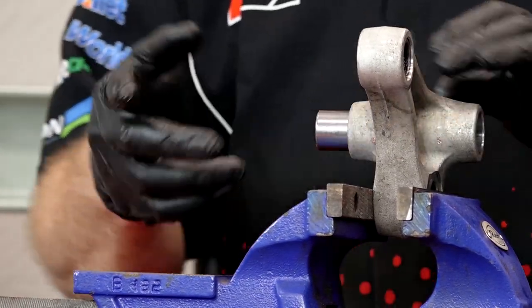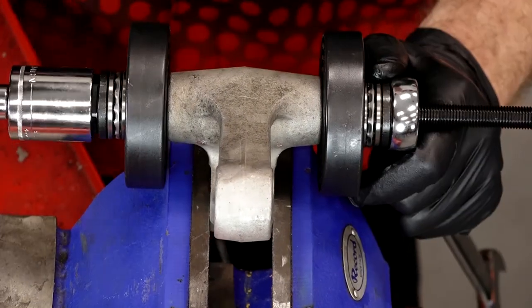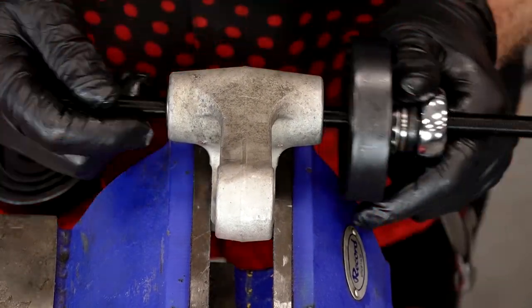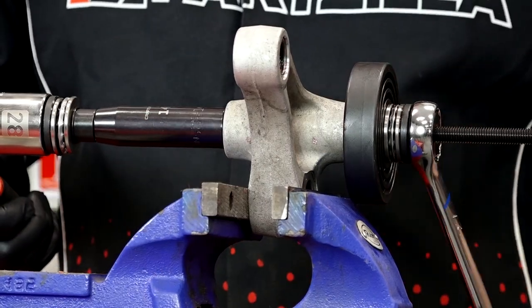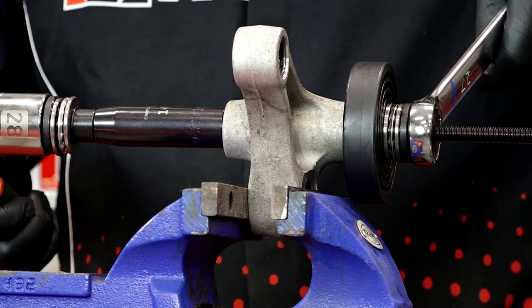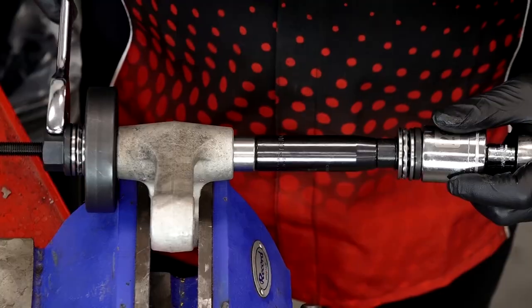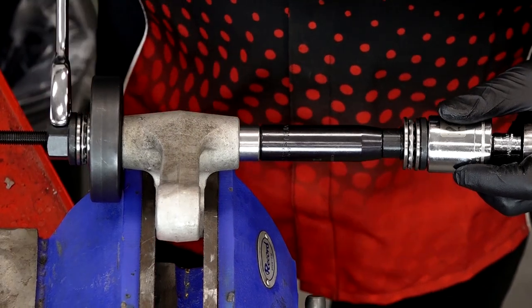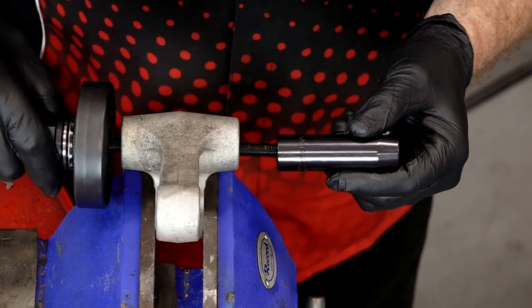Next we need to do this section where you actually have two bearings and then a spacer that goes all the way through. The bearings on the drawings are number three, and this particular spacer is number five. We're going to start with just one of the bearings. On this particular section, it's important that the stamped lettering be facing the outside, because there's actually a very small seal there — so we want both seals facing out. On this one, we're going to be a little bit deeper than the other two — they want this at about one millimeter depth.